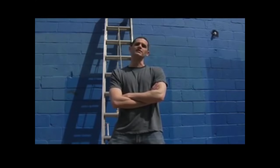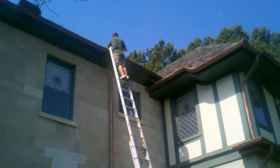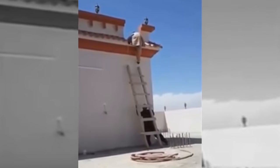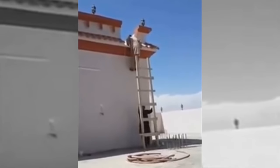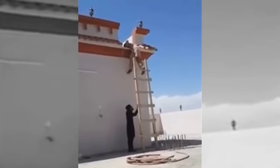The ladder. Never before in the history of human ingenuity has an invention been more acutely intuitive and sadistically homicidal. In 2014 alone, over 4.5 million people were killed and or horribly mangled while on or around a ladder.